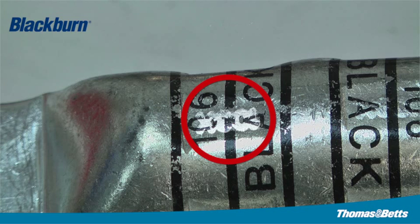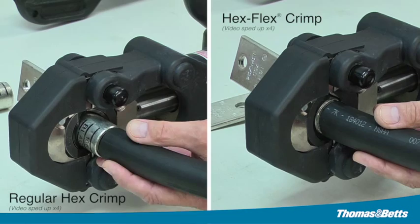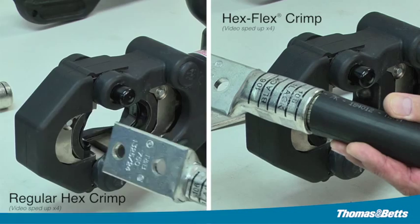The Hex Flex Die System is a system that can save you time and labor costs. In an independent study, the Hex Flex Die System was 50 percent faster to produce correct crimps compared to the regular hex crimp. Four easy steps to a perfect connection.